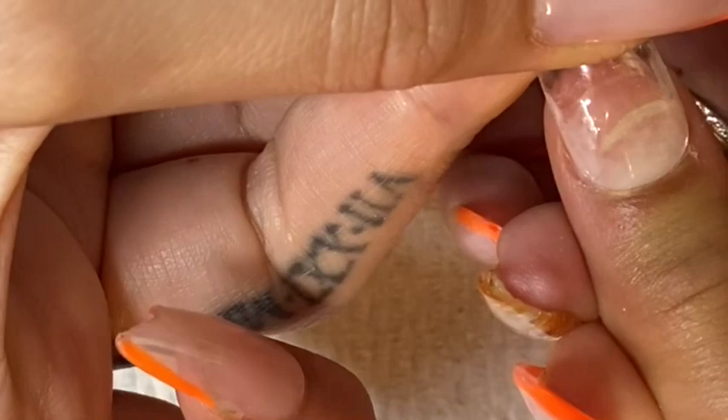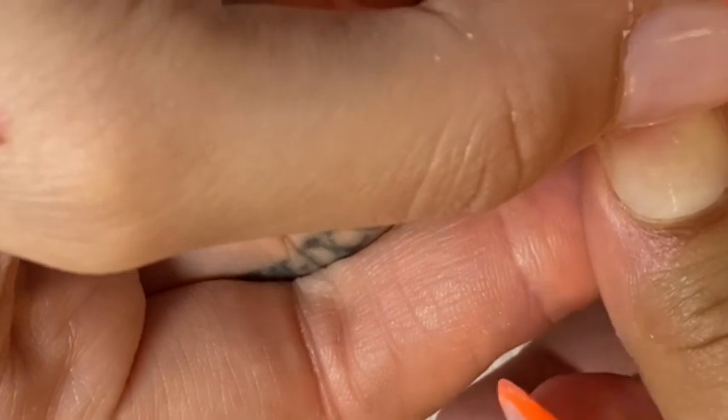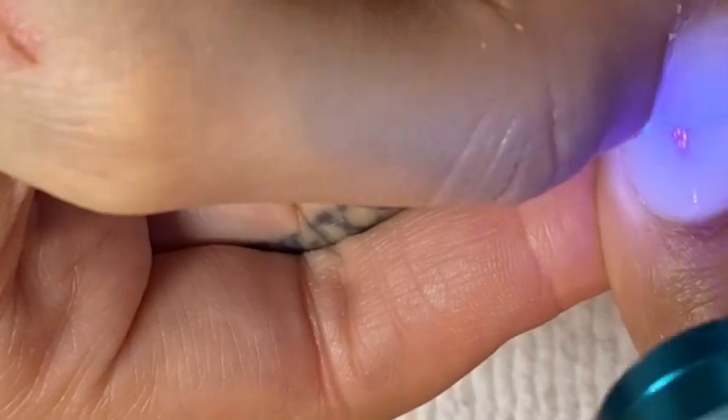And here is more of a close-up to show you how to apply the nail. Like I said, you just want to make sure that you apply it at a 45-degree angle and then the gel should be applied correctly with no air bubbles.